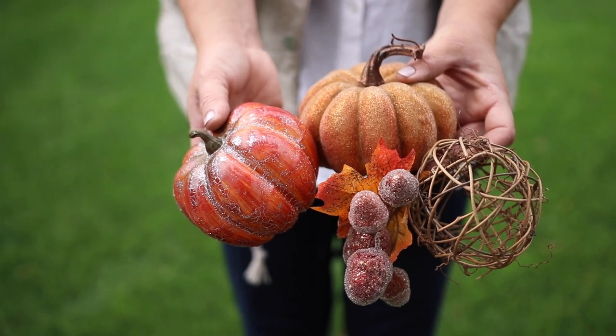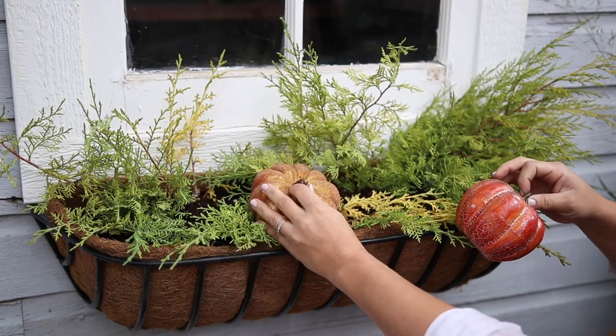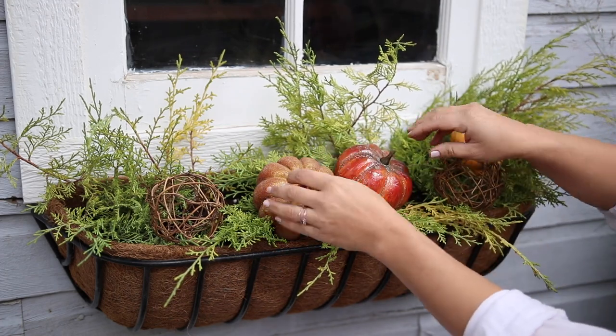Next I'll add a couple of decorative sparkly pumpkins, vine spheres, and one gourd. Sometimes I like to make sure they look balanced in the arrangement and sometimes not — I just mess with them until I like the way they look.